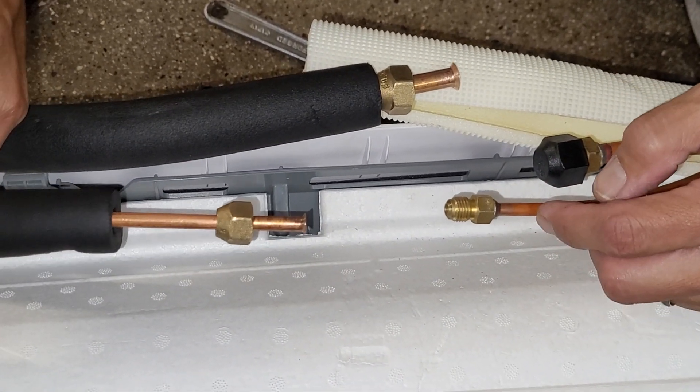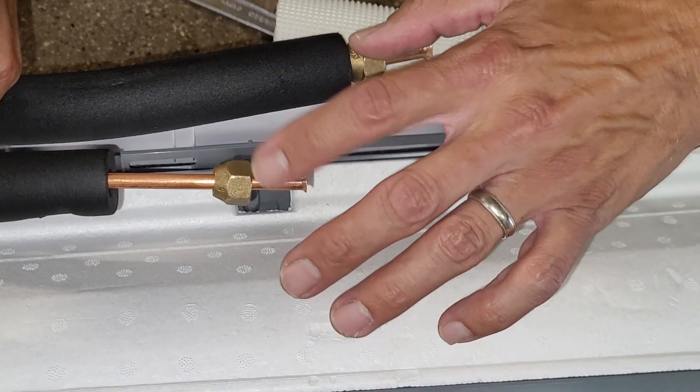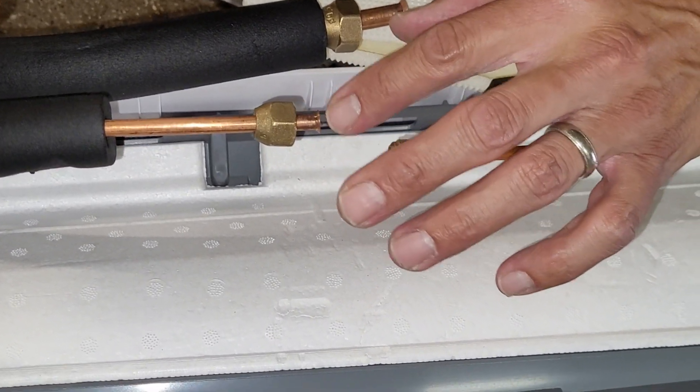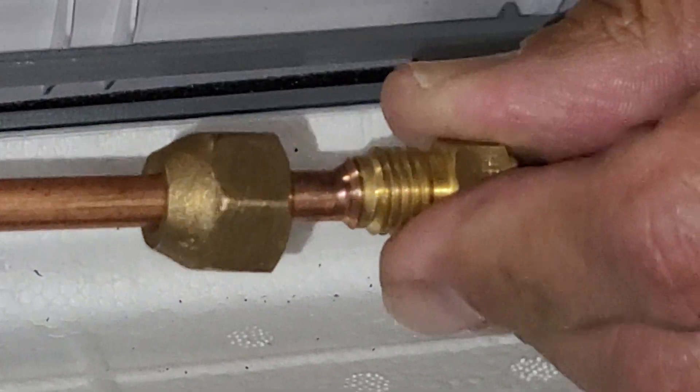This is the quarter-inch line. This quarter-inch line needs to be connected to the quarter-inch line set. This is the male flange, and the female part needs to connect perfectly straight to the male for this to work.